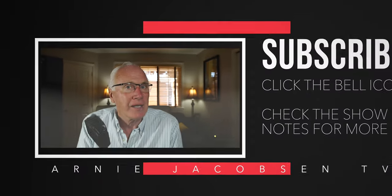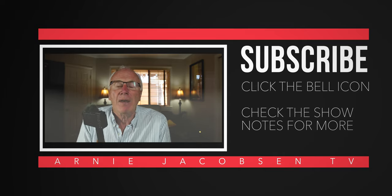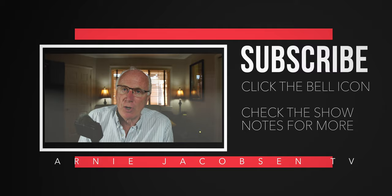If you're into any of that, why don't you consider subscribing? Just click that big red subscribe button, click the bell icon so you won't miss anything, and make sure to check the show notes for any further details.